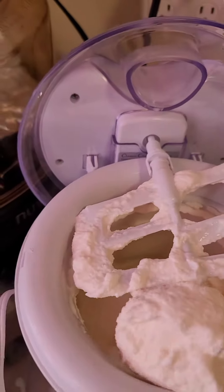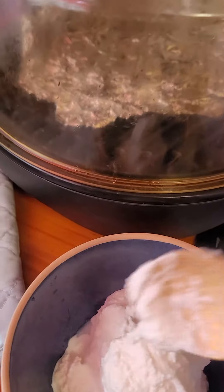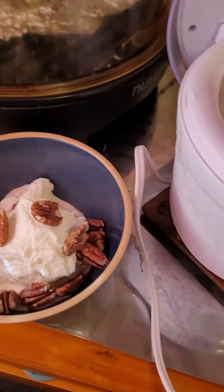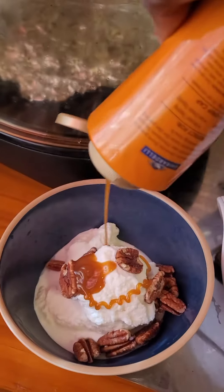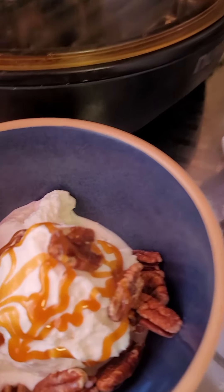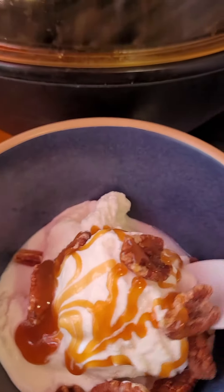It could be a little bit better, but this is good enough. There you have it — the homemade ice cream.